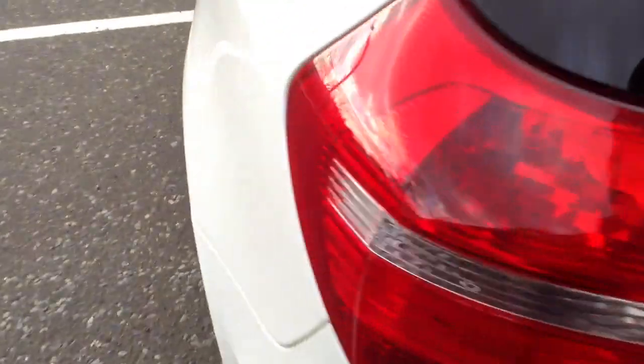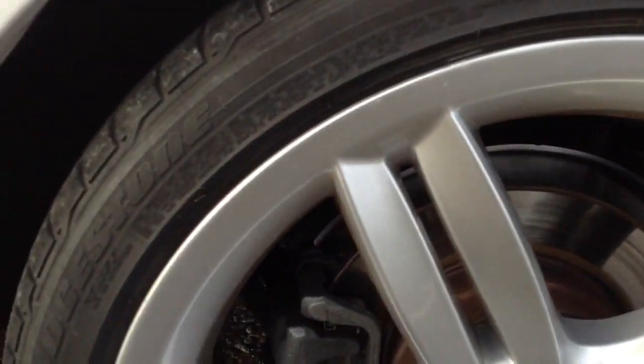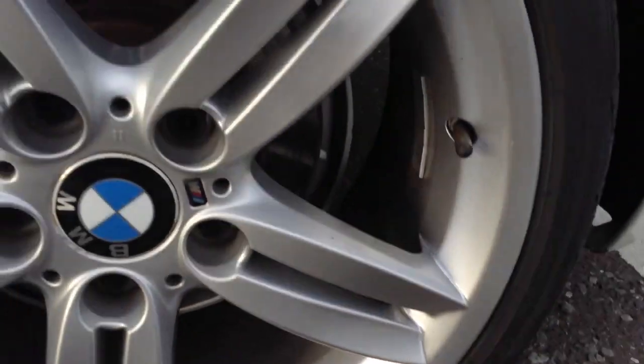Take a look inside the boot — parcel shelf in lovely clean condition. Near side rear tyre is again at 2mm, so it's going to need changing quite soon. Near side rear alloy — one or two light little scratches, but no curbing or scuff marks.